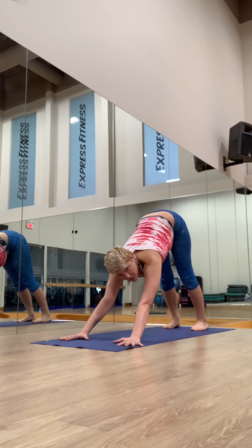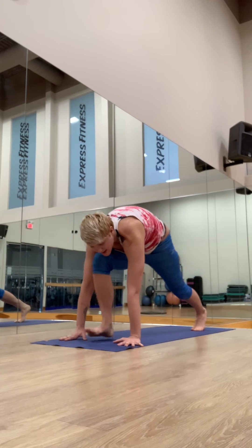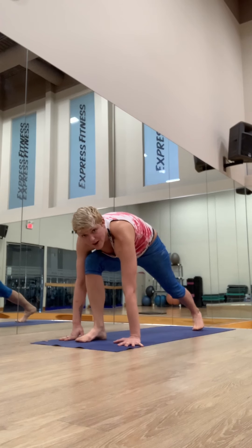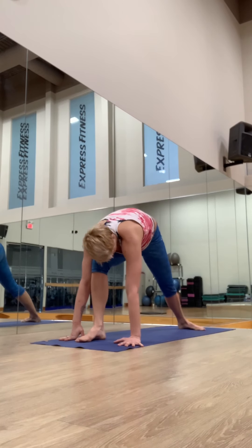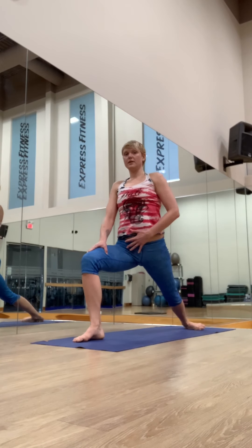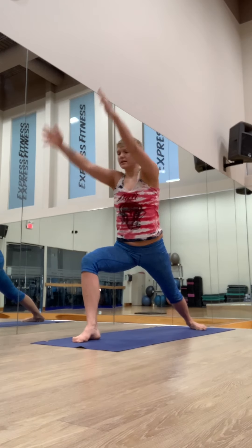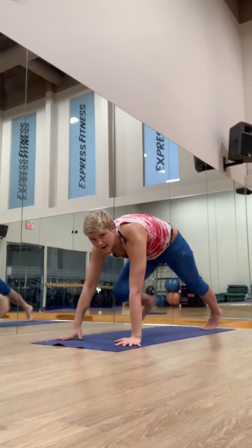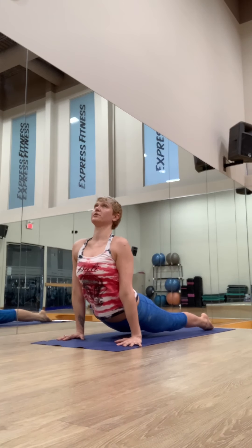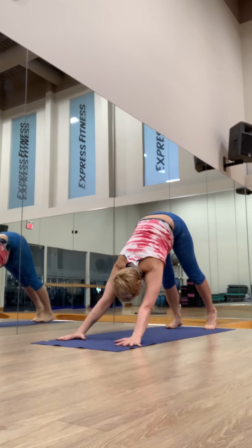Now, step forward with the right foot — think: knee to my chest as far as I can. Step. It takes a couple of steps, no problem. Pivot the left heel down. Slowly bending into the front knee, draw the belly in, reach up. And exhale, step it back and lower chaturanga. Inhale, upward facing dog. Exhale, downward facing dog.